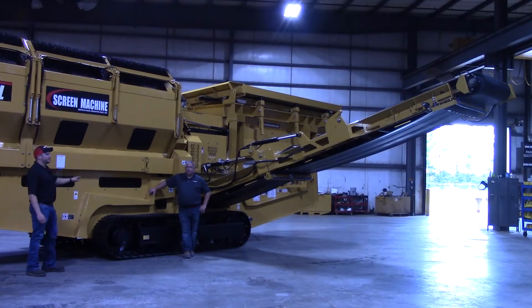Hi, I'm Mike. I'm Scott. And I'm Mark. We are your Screen Machine product support team, and here's another quick tip. In this video we'll be going over your side stacker fold and unfold, as well as angle adjustment.